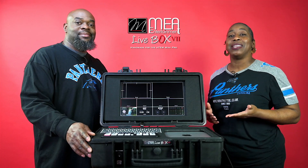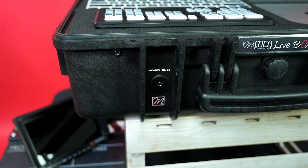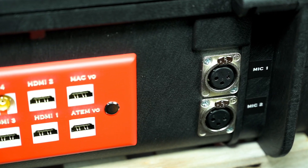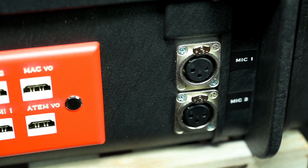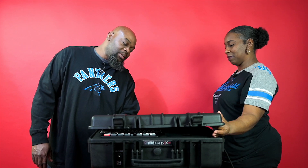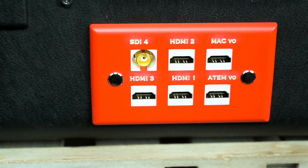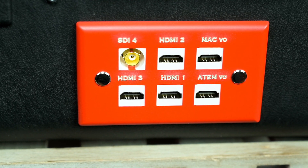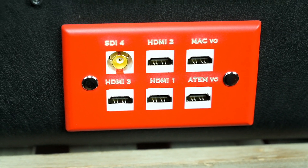Now let's talk about the connections on the unit. Starting at the front of the box, there's a 3.5 millimeter headphone jack. At the rear of the unit, you have your Mic 1 and Mic 2 audio inputs. The unit comes with a 3.5 millimeter headphone jack, but this unit displays the upgraded version that has the XLR. At the rear middle of the unit, you have your input and output station — HDMI 1, 2, 3, and here we're showing an SDI input. You can have up to two SDI inputs per our website. You also have your Mac video out and your ATEM video out, just in case you want to hook up an external monitor.